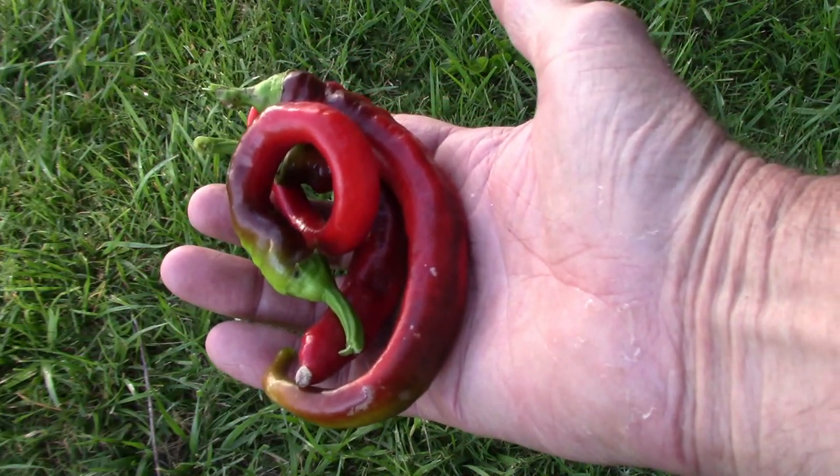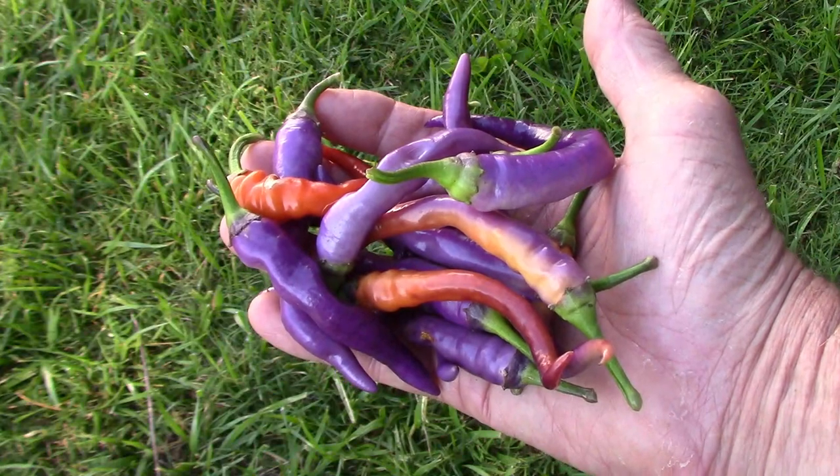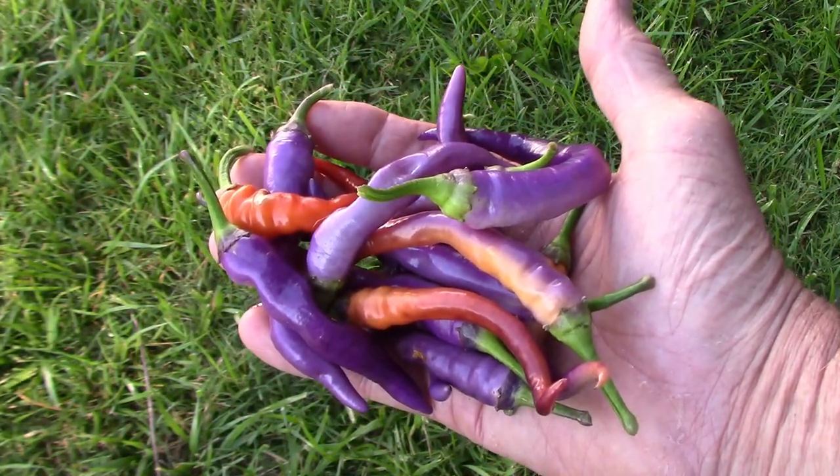We're starting to get a few Jimmy Nardello Peppers. The Buena Mulata Pepper has been producing peppers for a while, and it just keeps pumping them out.